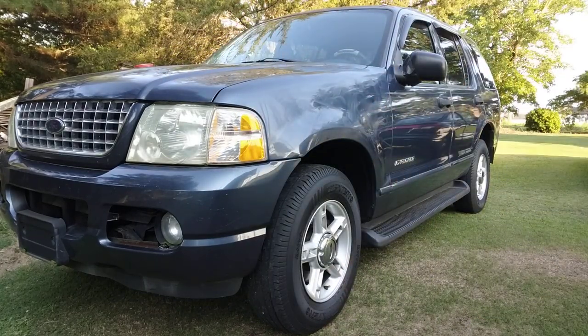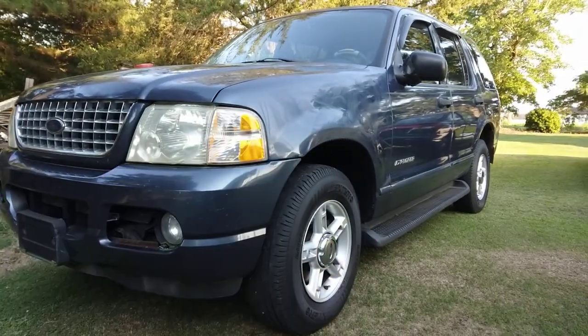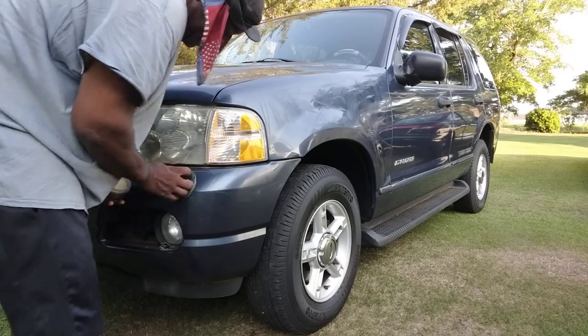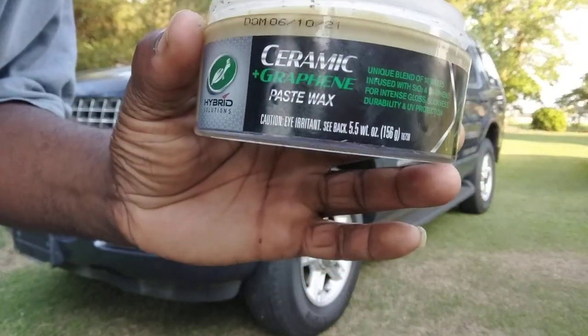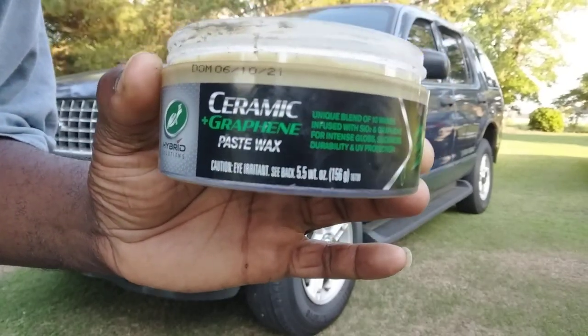In my opinion, this is something you can really feel confident about. You don't have to worry about coming back to protect it because it's gonna last you for a year, which is a good thing. Also, this stuff masks scratches and scars that you cannot remove, which is another good thing.